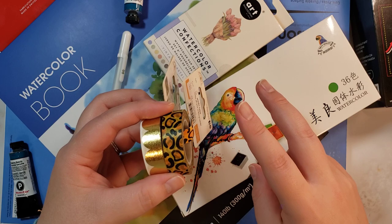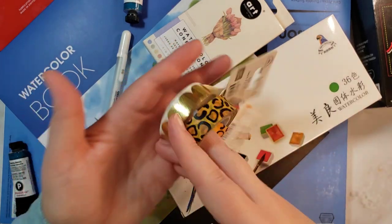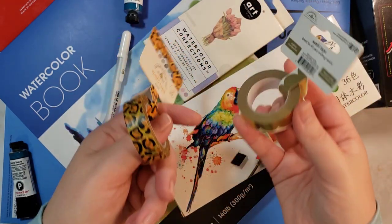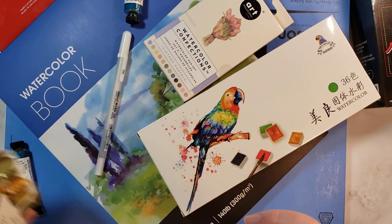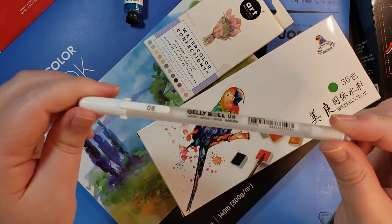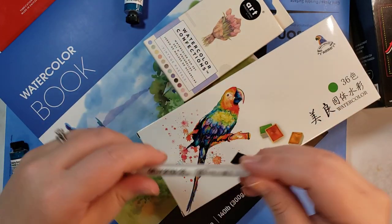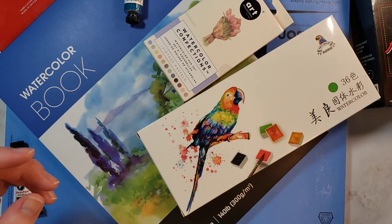I went for two of the ones on clearance — they were $1.99 instead of $3.99 — because I'm just going to use them to tape down watercolor paper and I needed more. I also threw in another Gelly Roll pen. I've been using my size 10s more often than my 8s, but this will just give me another one to add to my pile.